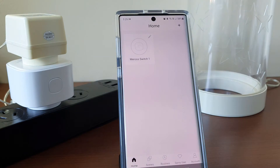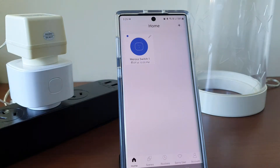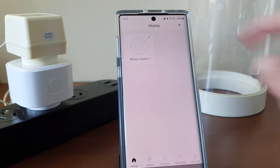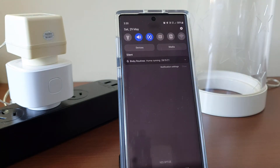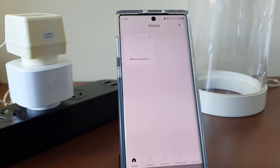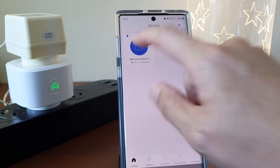And it's the same the other way around. I can press the physical switch on the smart plug and the app will show its corresponding on and off status. Even when I disconnect from my home Wi-Fi to simulate the scenario when I'm outside using my mobile data, turning on and off the switch is still pretty fast.